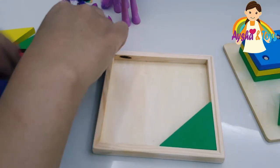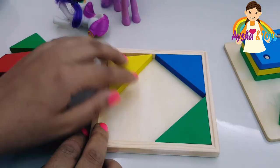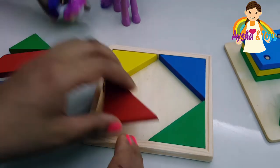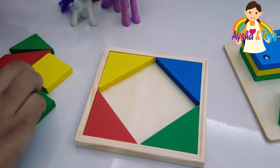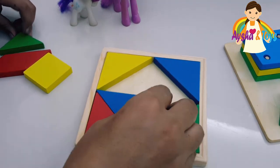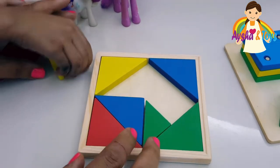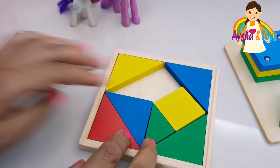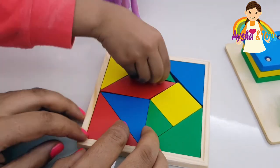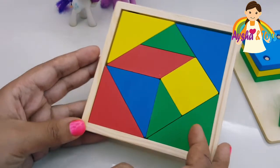We'll put the blue here. She fell down — she says sorry! Then we'll put this one like this. Put this yellow here — like this. The diamond shape. You have to put it like this. It's hard to fix it.